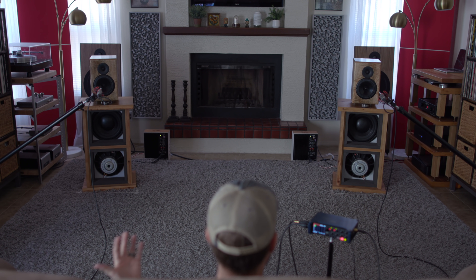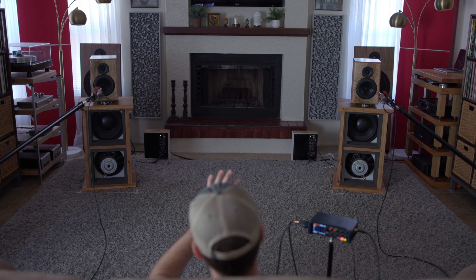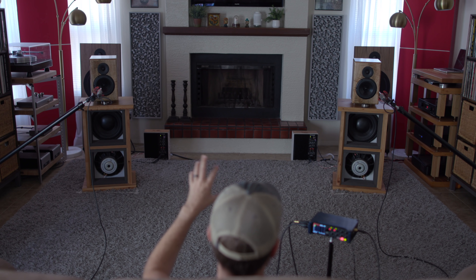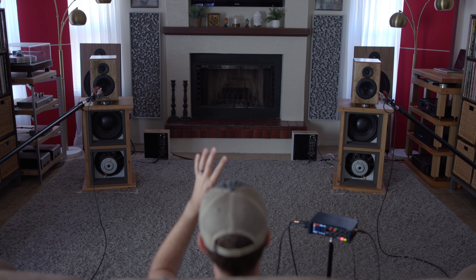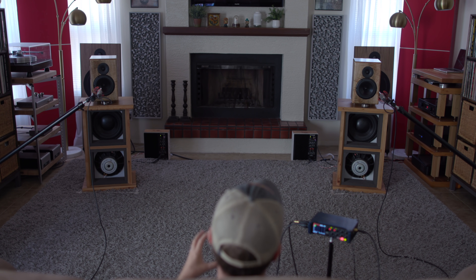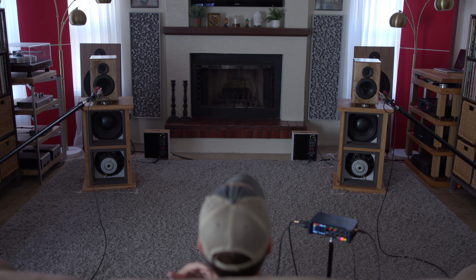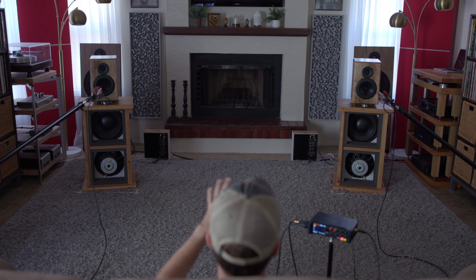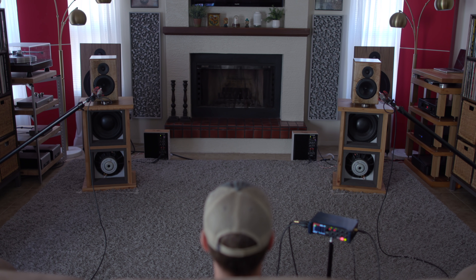You're hearing some great bass on that track, but near the end, right in the middle, you have all of these percussive, rhythmic things going. You're hearing a bunch of stuff that on some speakers can sound congested or smeary, and with these it's easy to hear all of the detail clearly, and I really like that about these.